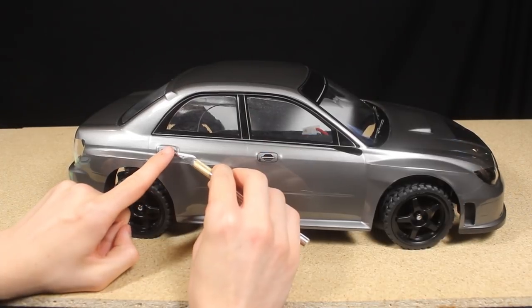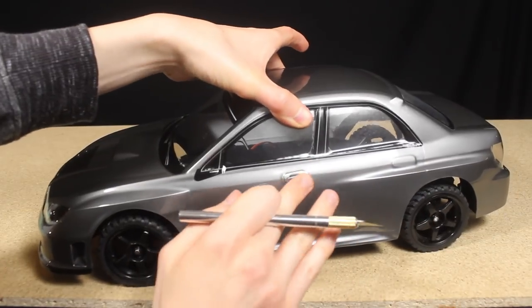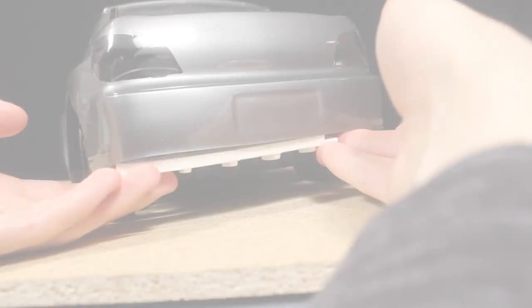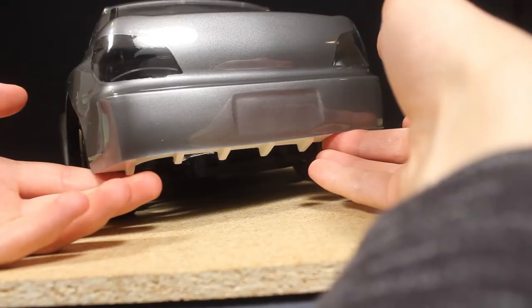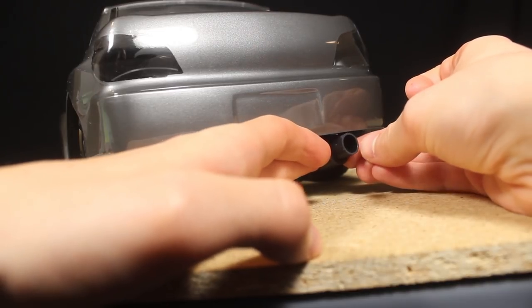I applied the included door handle stickers to the body. I didn't do a great job lining some of them up but overall I think they look pretty decent. I designed and printed a rear diffuser and tailpipe that I plan on painting and installing onto this car, along with some other accessories to help give this car a more realistic appearance.